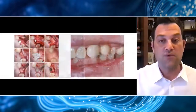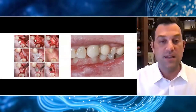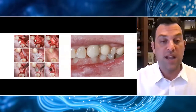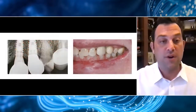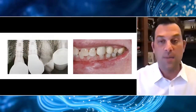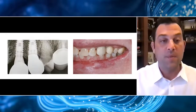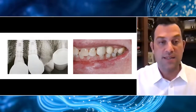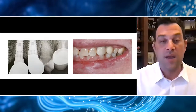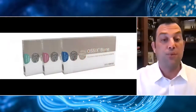Prior to this procedure, I would have been using particulate graft and a combination of different materials to obtain this result. But you can clearly see this is a very simple protocol to perform contour augmentation, which is not always easy. I was recently able to get a great post-op on this patient — the two and a half year post-op shows the patient doing very, very well with nice healthy tissue. We did end up placing an additional implant on the maxillary left canine, but both sites show stable results now at two and a half years post-op.